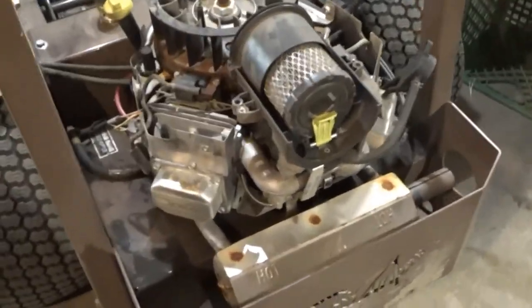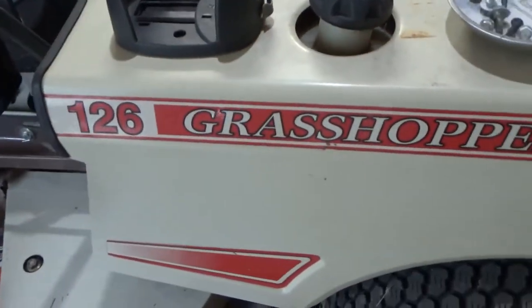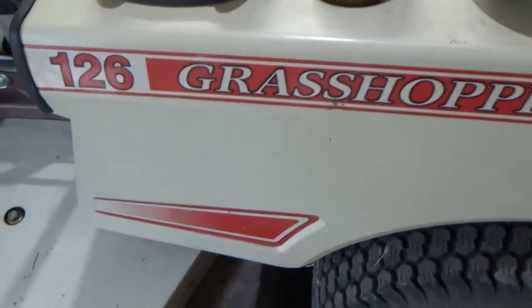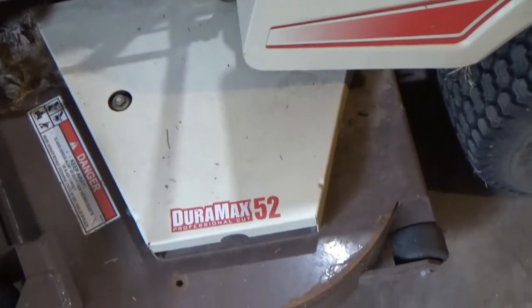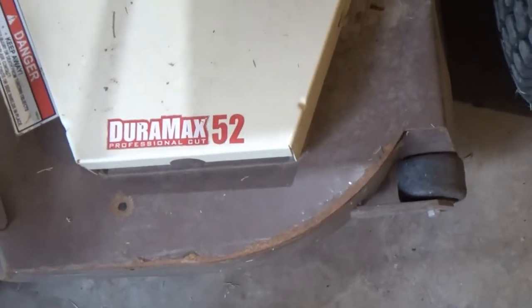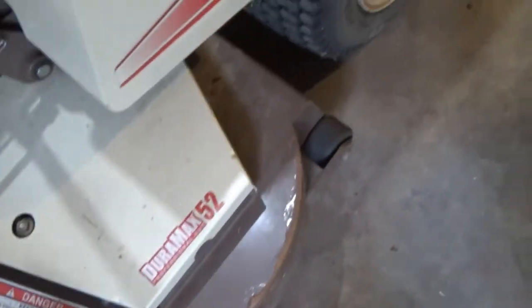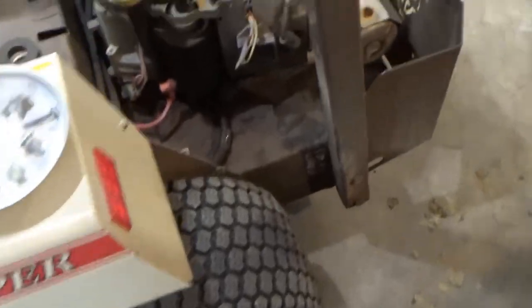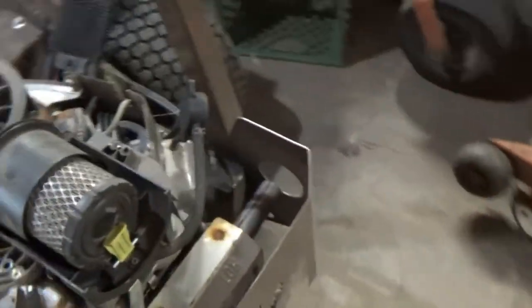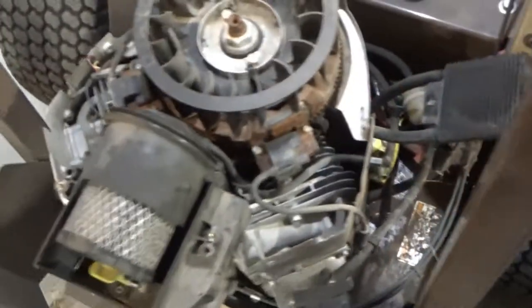Alright, here we are - we're gonna work on the 126 Grasshopper. It's got the Dermax Professional Cut 52. Don't stick your hands in the blades. There's my chain I was looking for the other day. Now the first thing I'm gonna do is take the side panel off because the battery's on it. I'll show you - it runs great, I'll start it up real fast.